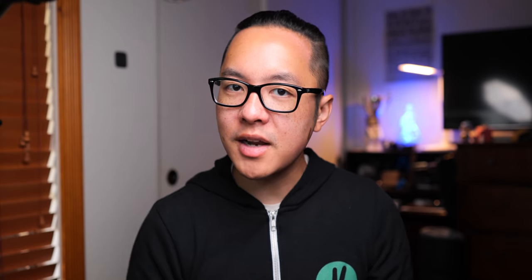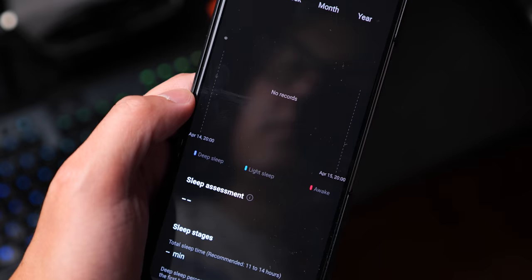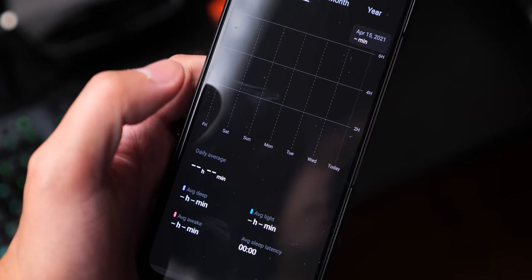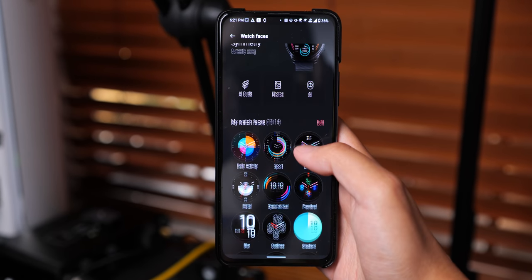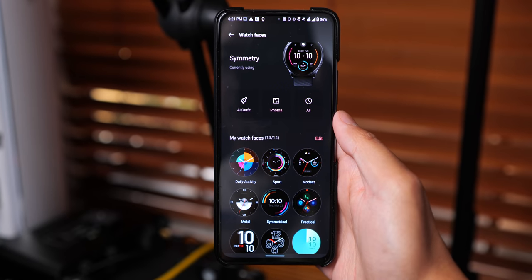Something I can actually test regularly is sleep tracking — or I wish I could, because after at least three different nights where I made sure to wear the watch, I have no sleep records to actually prove that I slept on those nights. I don't know if that's because I switched from the OnePlus 9 Pro to my Zenfone 7 and maybe lost data in the process, but even then, that's something that shouldn't happen. You can do other things like changing up the watch face and transferring music files to the watch for Bluetooth audio listening, which is all pretty standard stuff.